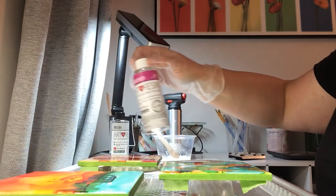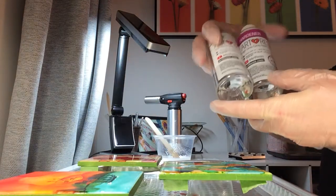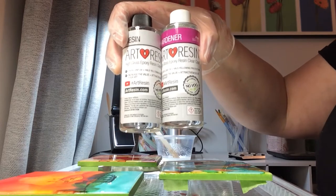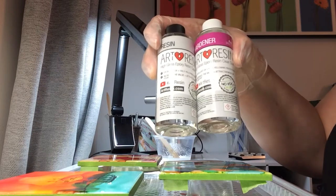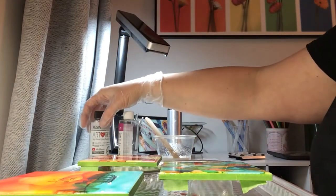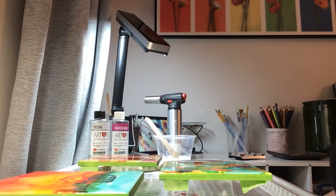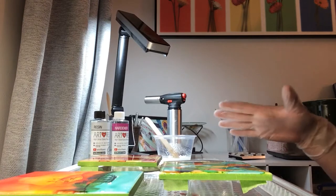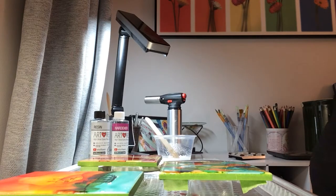I've chosen to use ArtResin. It comes in all different sizes; these are the four-ounce bottles of resin and hardener. I chose it because I am chemically sensitive — sometimes so much so that I need an epi pen, and I actually carry one with me. This product has no VOCs, no fumes, and low odor. I am pretty compatible with it; I've used it once and was fine. Because I'm sensitive, I do have a mask on, and there is no odor for me and no harm.